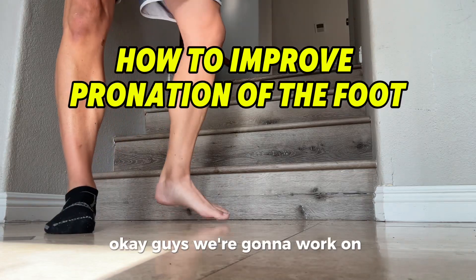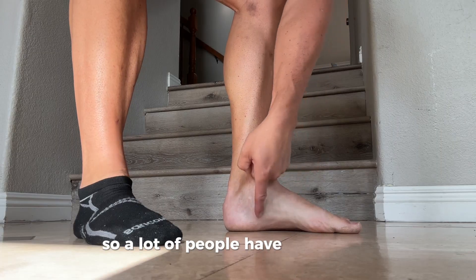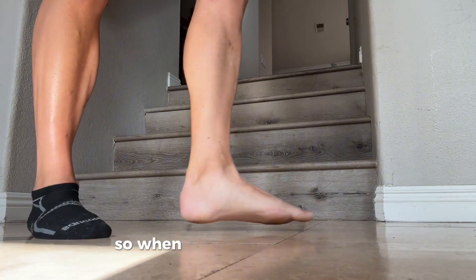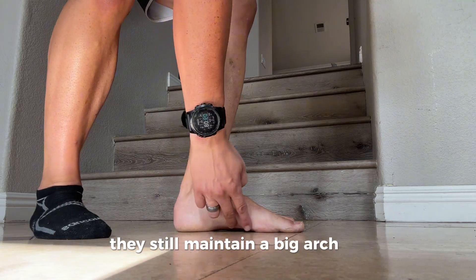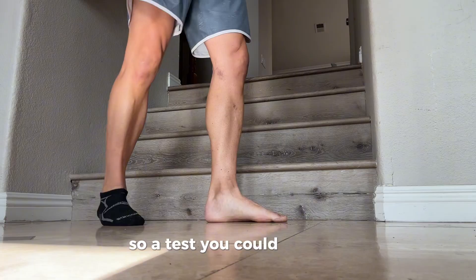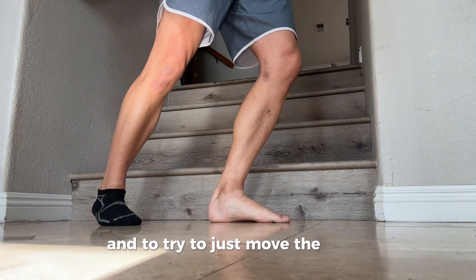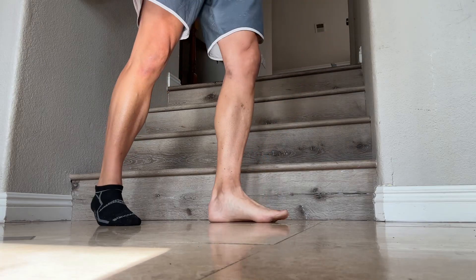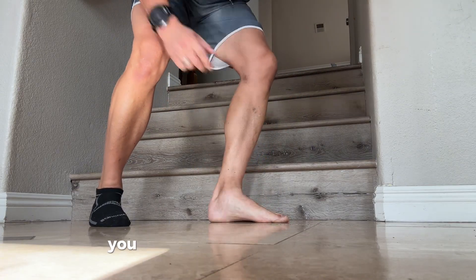We're going to work on the pronation of the foot. A lot of people have big arches, so when they move their knee forward, they still maintain a big arch. You actually want to get this to flatten out. A test you can do is to weight up your heel and move the knee forward — if you see that you still have a big arch, you need some work.